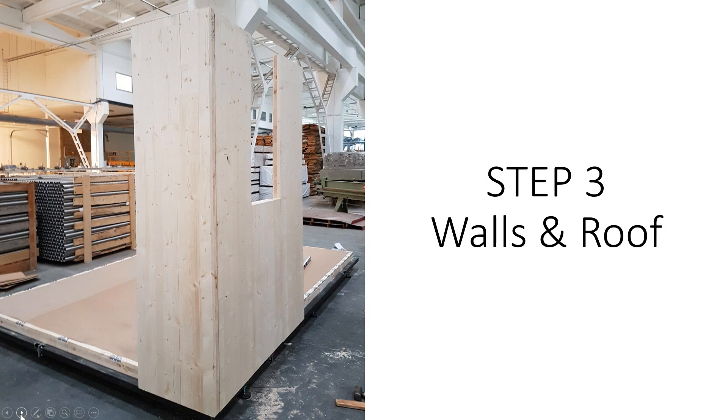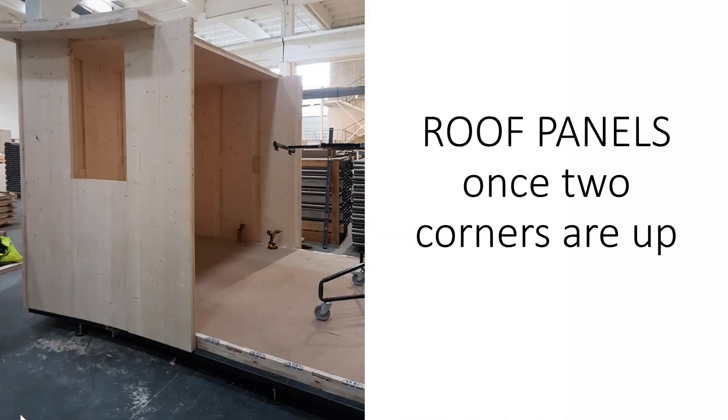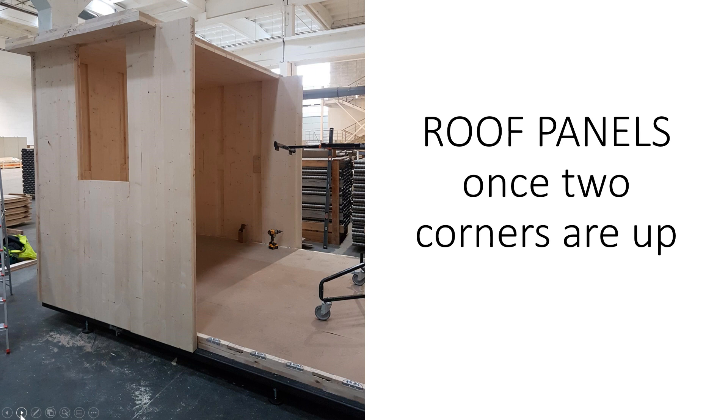Step three is to put up the wall panels and roof panels. As you can see here, we start from one corner and then work your way to the next corner, and once these two corners are up you can start putting up the first roof panels. We use a lifting device which is readily available in any country, as you'll see in a later picture.